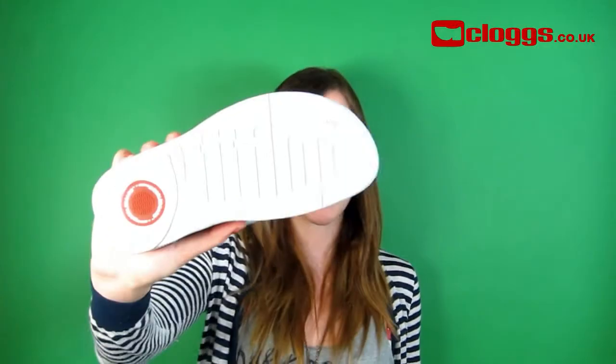The micro wobble board helps increase leg and bottom muscle activity by up to 30%, and absorbs more shock than a normal shoe by up to 22%.